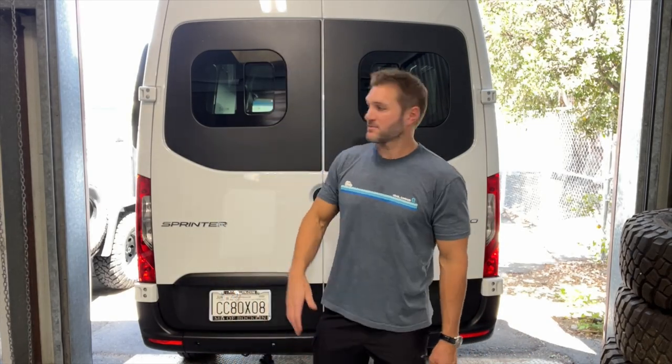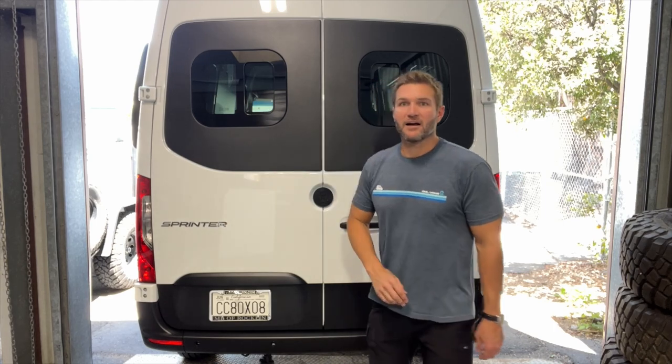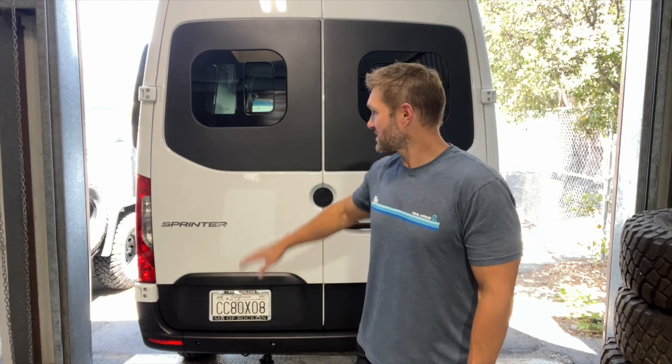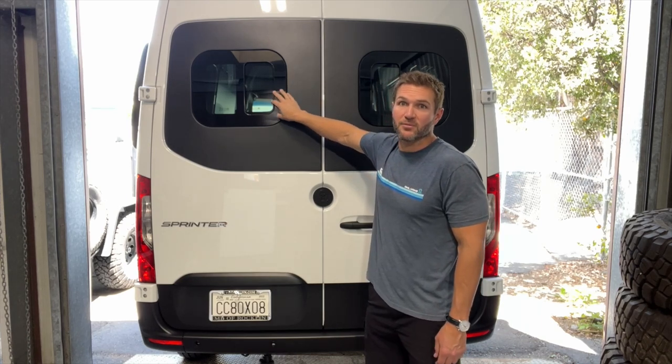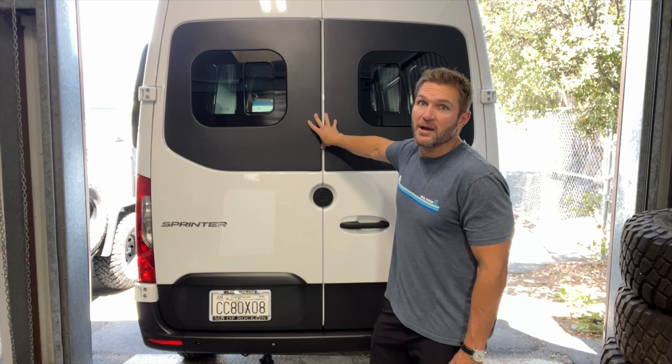Hey everybody, John with Owl Vans. I am standing in front of one of Owl's very own sprinters. Here you can see we've got our flare space — we call them flat flares. What they really do is give you an operable window on the back, which is why this back end looks a little bit different from some of the other sprinter back ends.